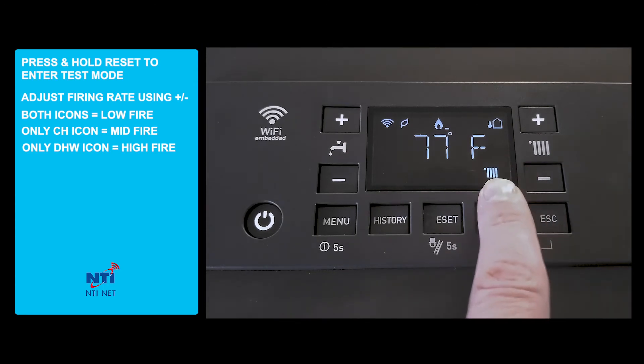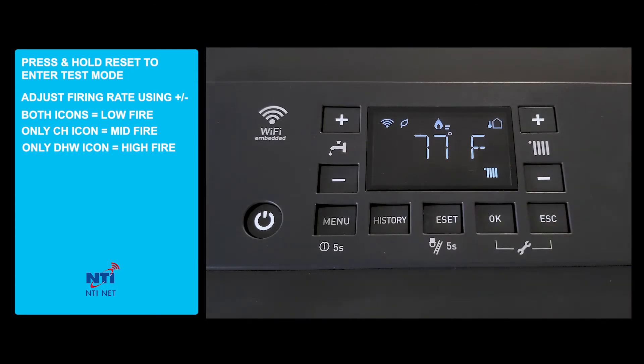When only the central heat icon is displayed, the boiler is at mid-level firing rate. And when only the domestic hot water icon is displayed, the boiler is now in high firing rate.